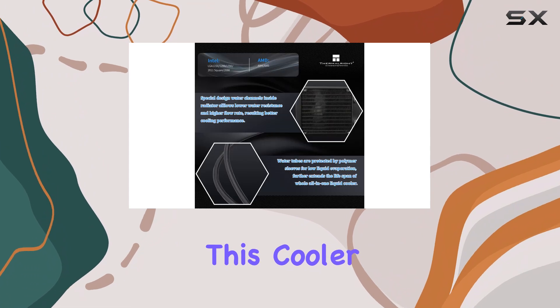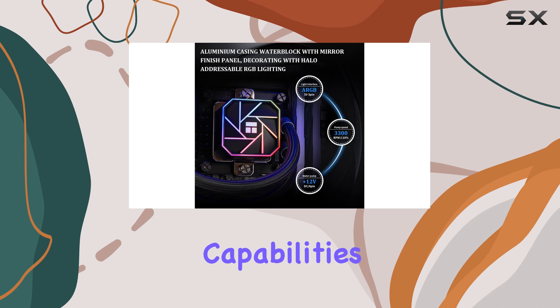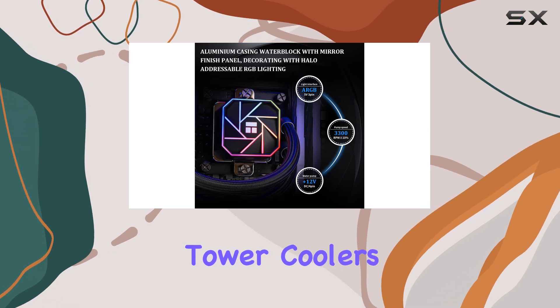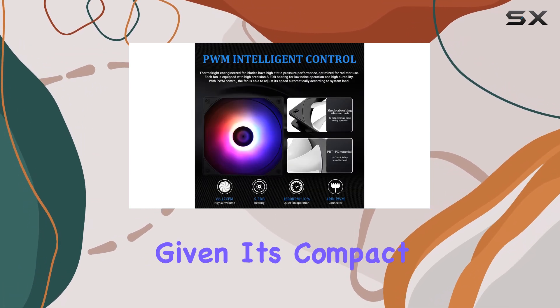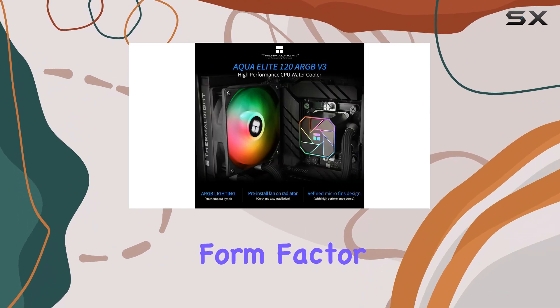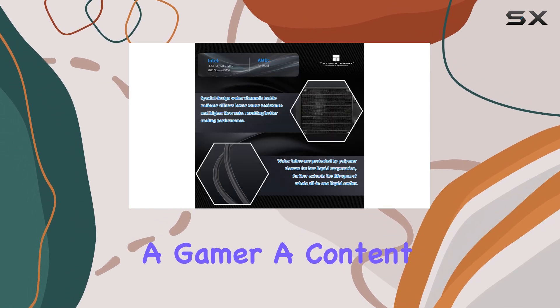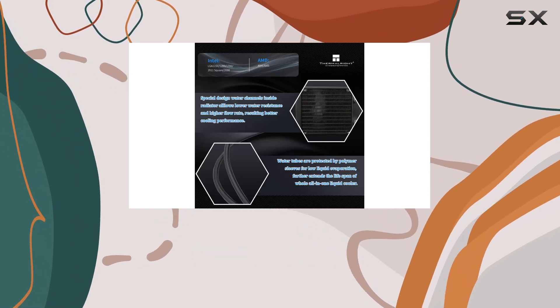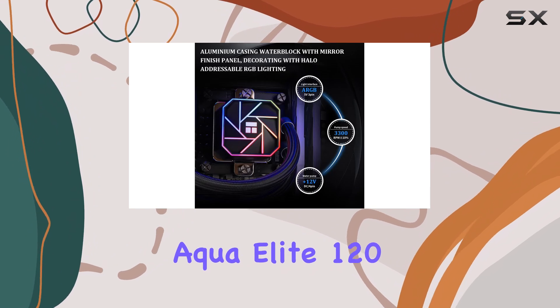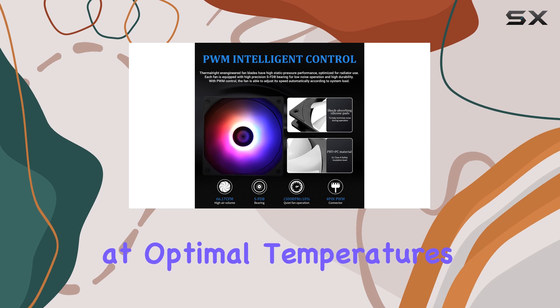In terms of performance, this cooler truly shines. It can easily match the cooling capabilities of much larger tower coolers, which is impressive given its compact size. This makes it ideal not just for small form factor builds, but also for any system where space is at a premium. Whether you're a gamer, a content creator, or an overclocking enthusiast, the Aqua Elite 120 V3 will keep your CPU running at optimal temperatures.